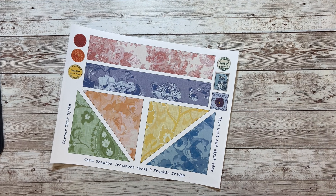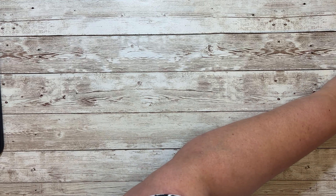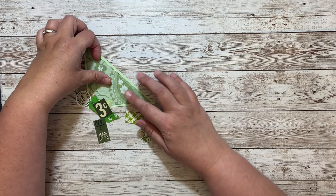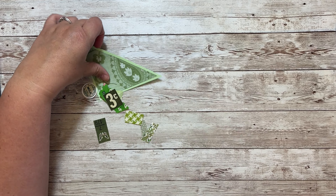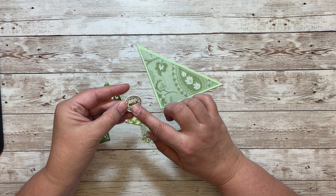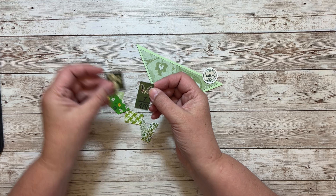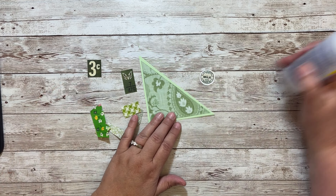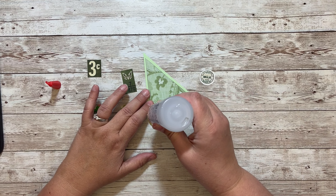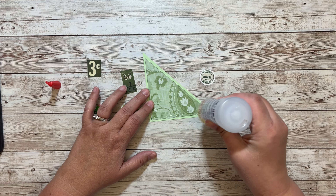That's a smoking deal! For the make-with-me portion, I've already cut out my fabric bits. I have little itsy-bitsy pieces of things. This one is from the freebie, and these are from the rainbow ephemera. I have bits of fabric and I'm just going to glue some things on the bottom.